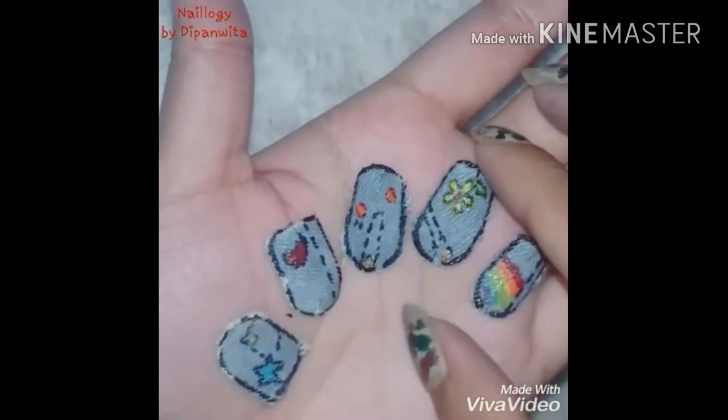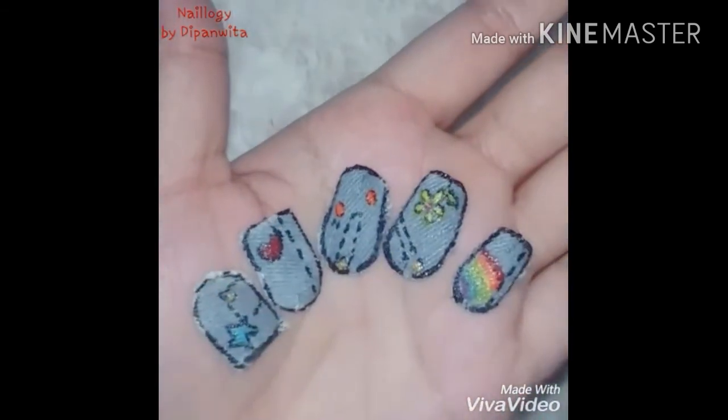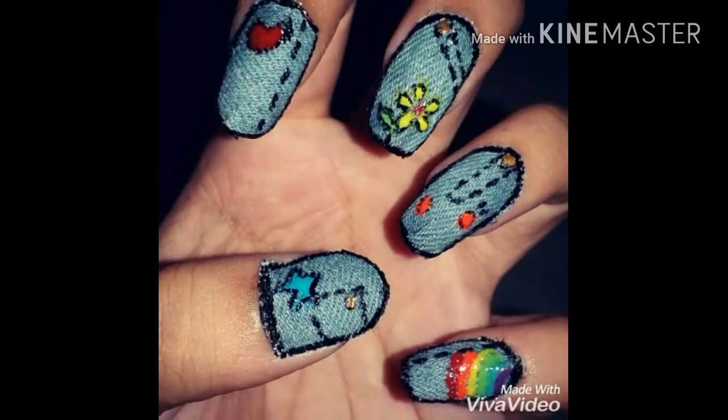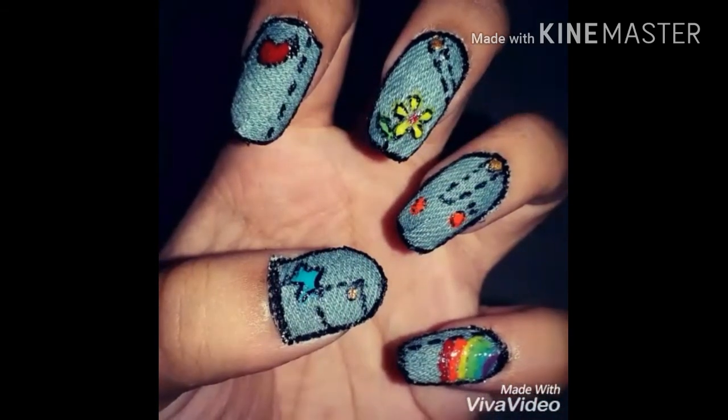That was it! I love to share this creative idea with you all. Subscribe to my channel to get more cool nail designs every week, and also like, share, and comment on this video if you found it innovative. I'll see you next week — take care and bye!